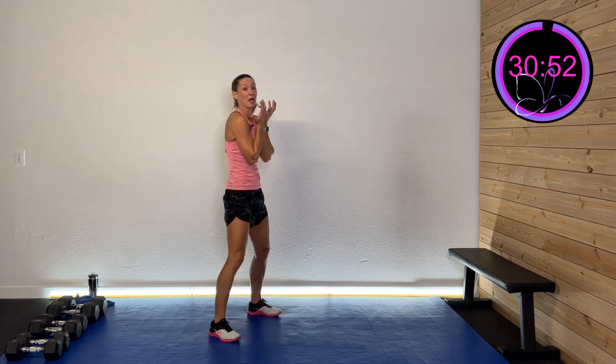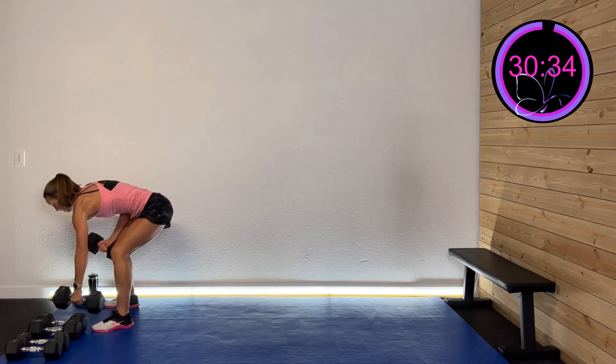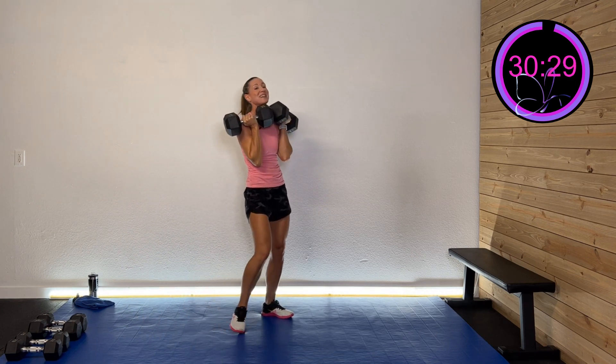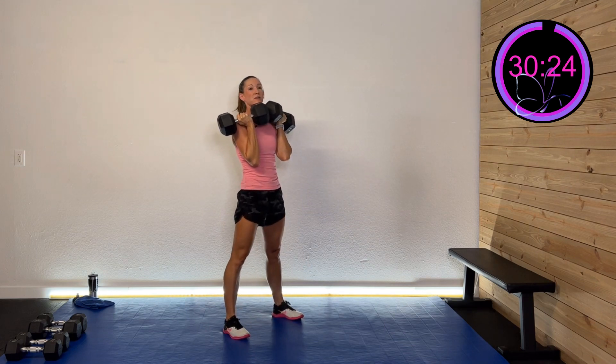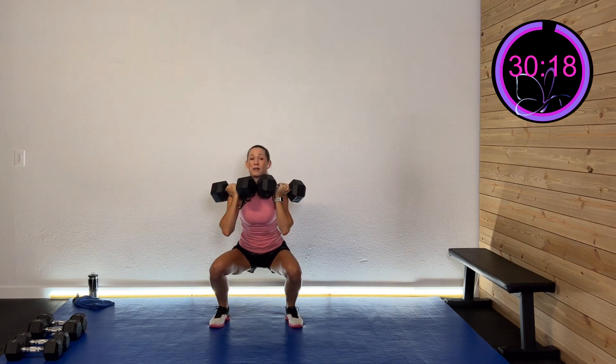Let's talk about what we're going to do — a front squat first. We're going to take that weight to the front of our chest. It's going to want to draw us forward; that's where you use your core. Sit back and keep that chest upright. The limiting factor many times is your core strength, so drop down in weight as needed and listen to your body. I'm going heavy today.